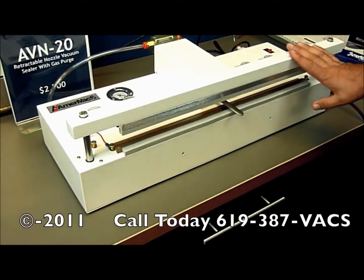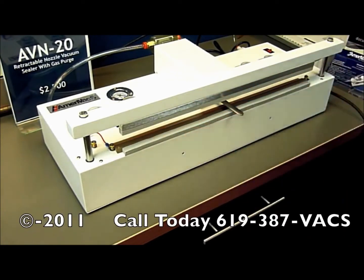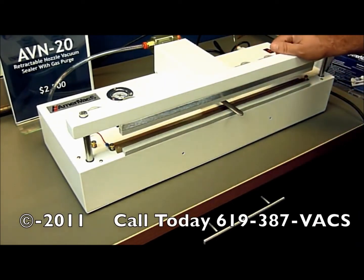This is a vacuum sealer with a gas purge. It has the same impulse sealing system as our model ABP 20 — it is the same as our model ABS 20 but this one has a gas purge. Gas purging is used when the customer wants to keep their product without any moisture, or a lower level of moisture and oxygen. Typically argon or nitrogen is used.